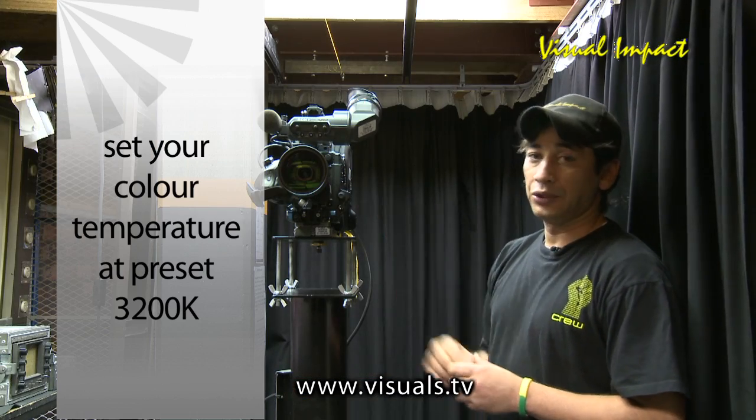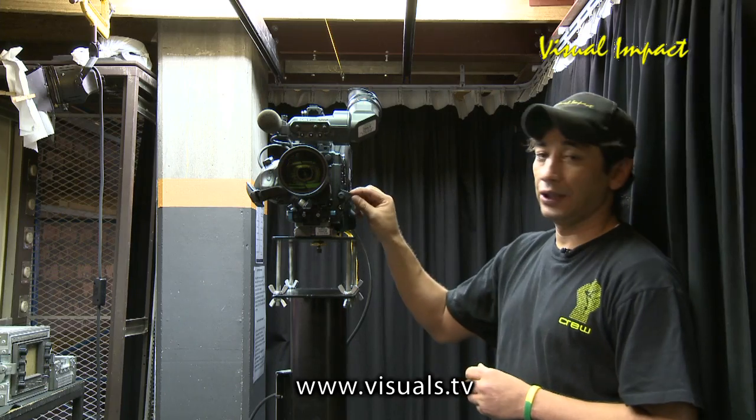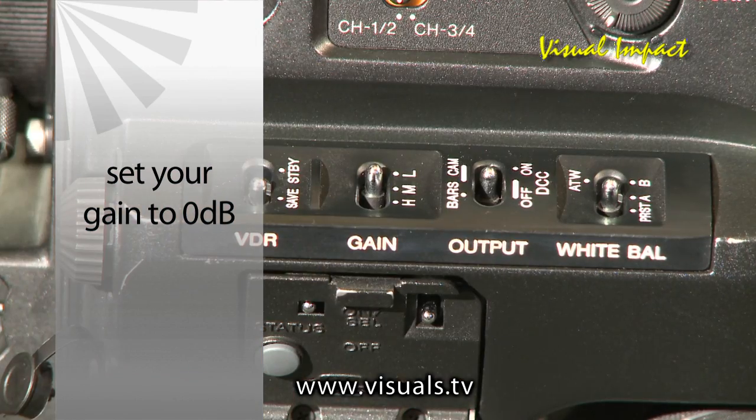Thirdly, make sure that your white balance is on a preset of 3200 Kelvin. Ensure that your gain is on 0 dB or set to 0 dB.